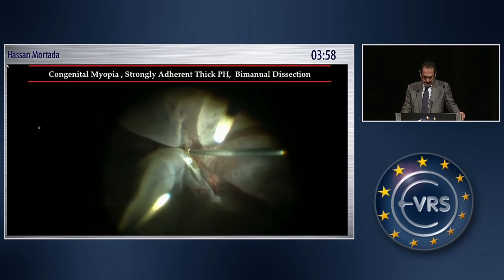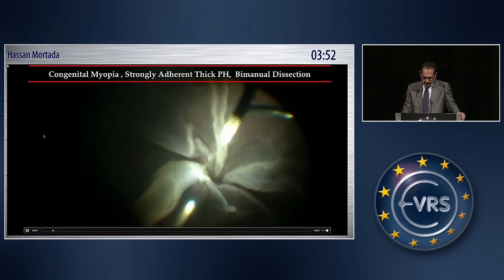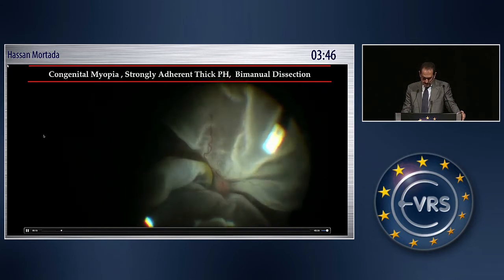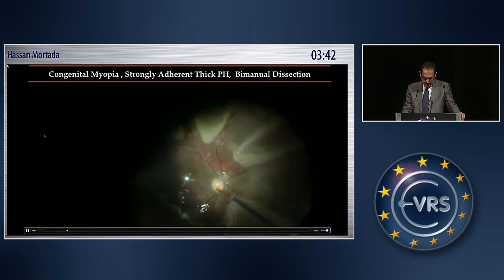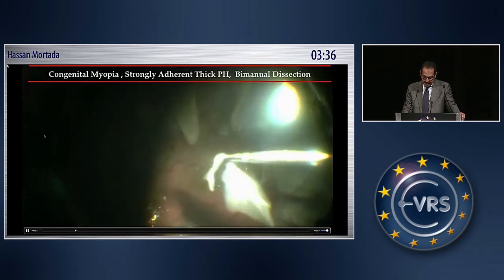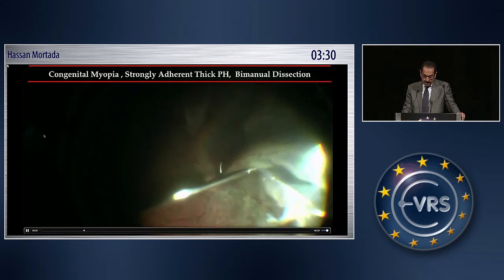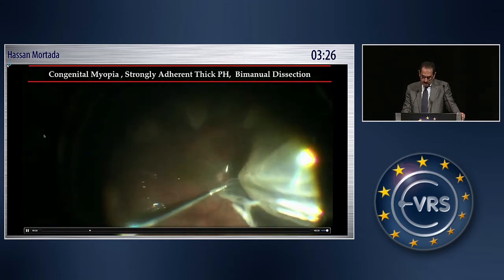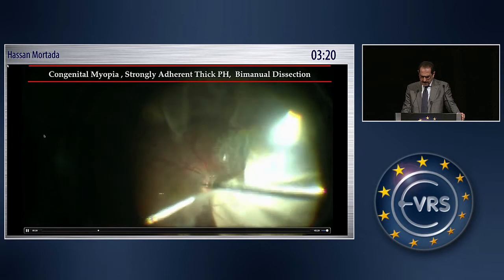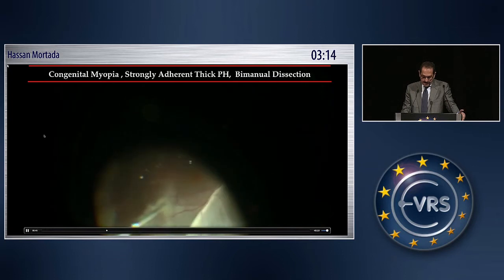This is another case of congenital myopia, and you can see the adherence of the posterior hyaloid with the retina. Several attempts were made with the use of the probe, and this is the Ferenc forceps — it's really very good forceps. Then the posterior retina is stabilized with PFCL.